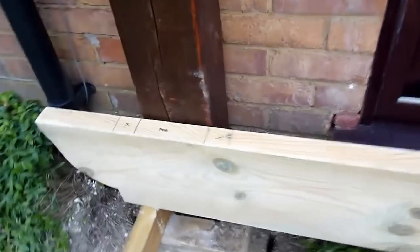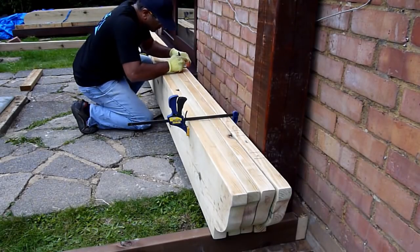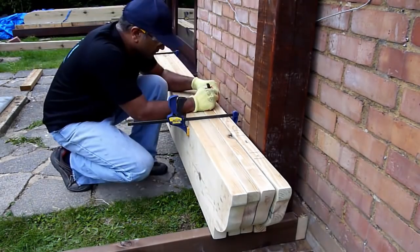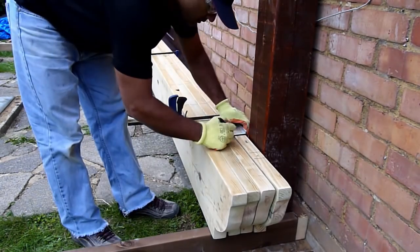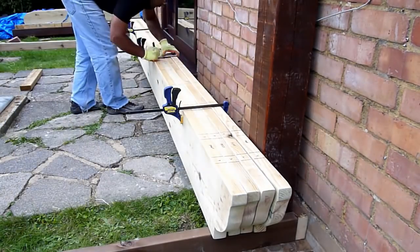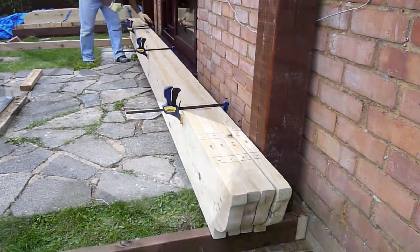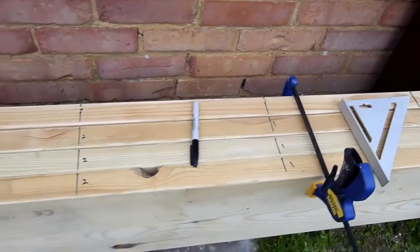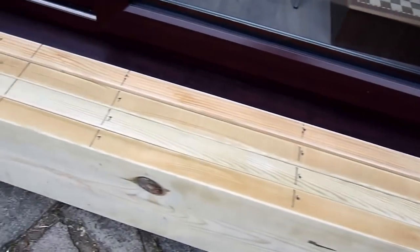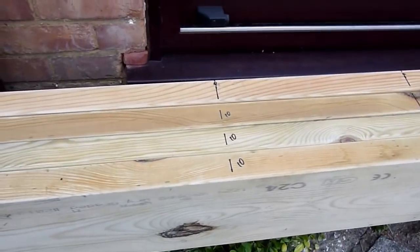I kept the girder against the rear post and was glad to see that the post marks aligned exactly. So I took the other three girders, clamped them in place, and using a speed square I transferred the line from the first girder onto the other three. The reason I did this is I wanted all the lines to be exactly parallel so that when it comes to assembly it should be smooth.